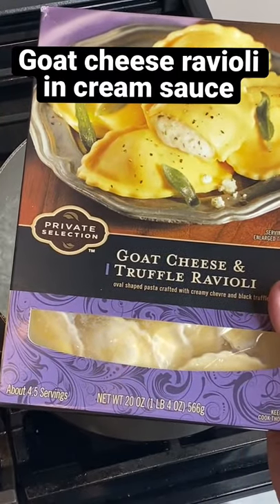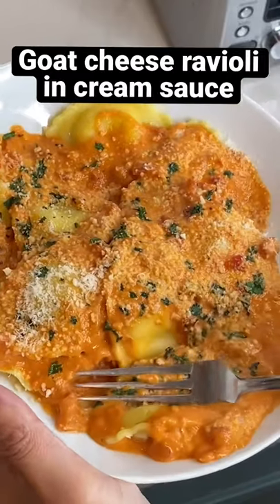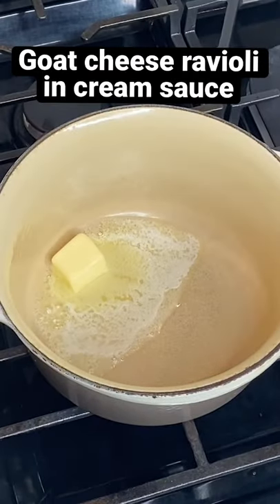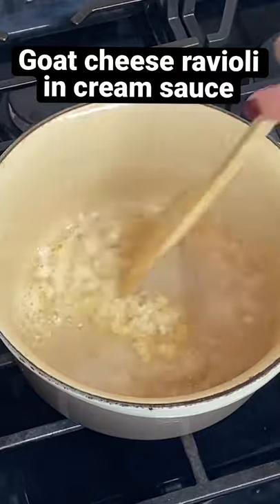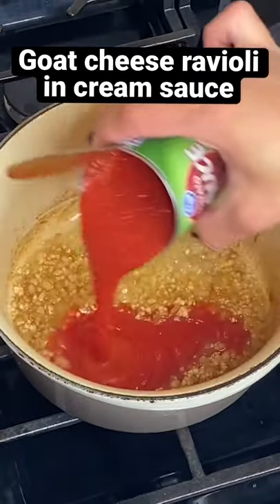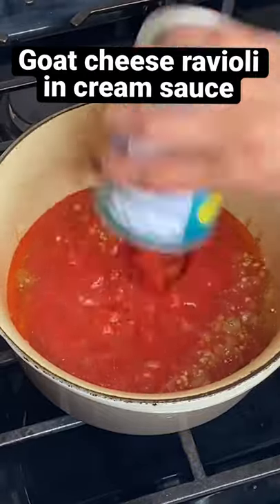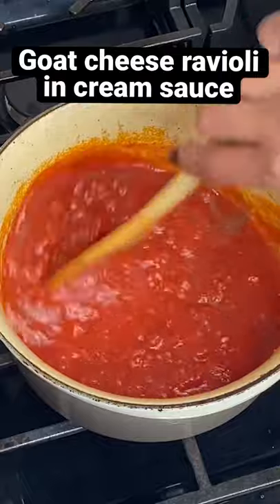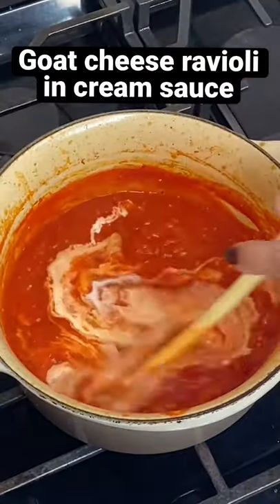How did this goat cheese ravioli go from this to this? I'm going to show you right now. In a saucepan, melt two tablespoons butter, then add some onions for a minute and then garlic for about 30 seconds. Add one 14-ounce can of diced tomatoes, pepper, salt, give it a good stir, and cook for about 10 minutes.